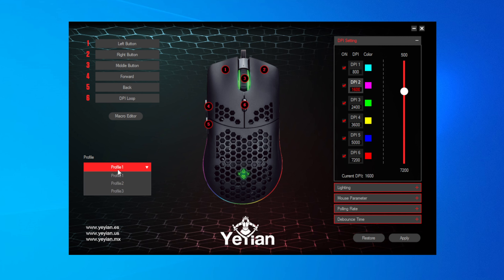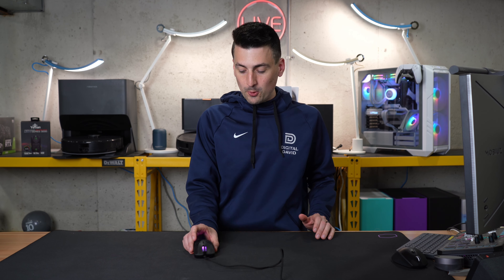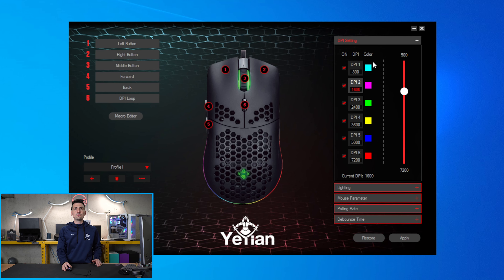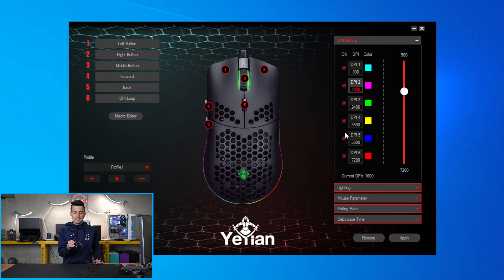Moving right along, we have three different profiles for this mouse. You can add, delete, import, export, or rename them. On the right-hand side, we have our DPI settings — we can turn those on or off and assign different colors to them, anywhere between 500 all the way up to 7,200 for sensitivity. On the mouse itself, you can toggle between the different DPI values with that middle button, and you get a color-coded option that matches the colors shown on screen. So you can pick and choose which color represents which DPI value — this changes the scroll wheel and the logo color.